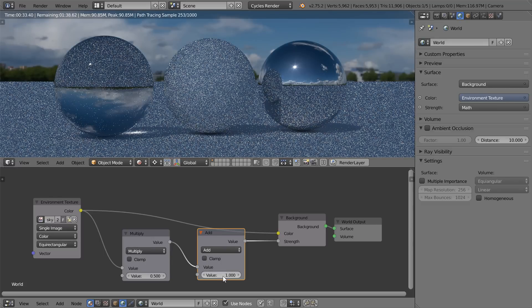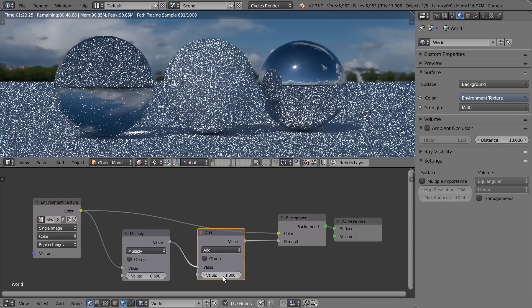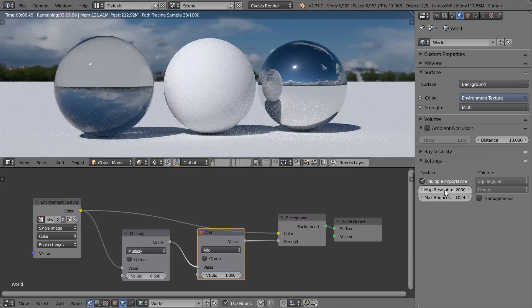Now if you look at the scene, the lighting should be correct. One thing you'll probably notice though is loads of noise, but thankfully there was a feature developed just for this called multiple importance sampling in the world panel. If you set that to around about 2000, the noise is all gone. And that's it — you've now got wonderfully photorealistic lighting that is accurate to both the lighting and the reflections of what you see in the real world.